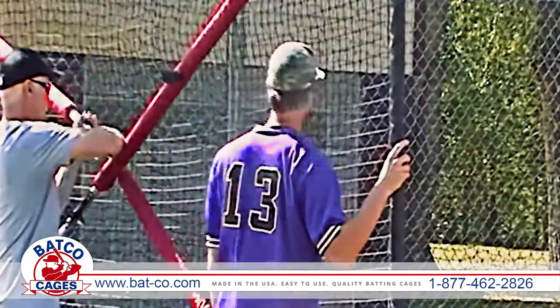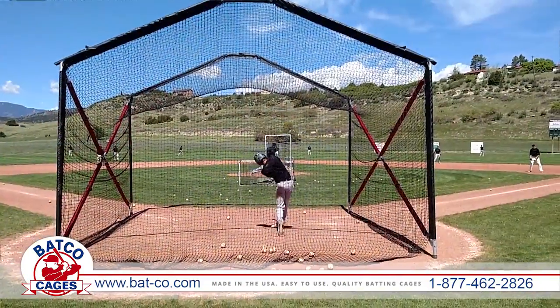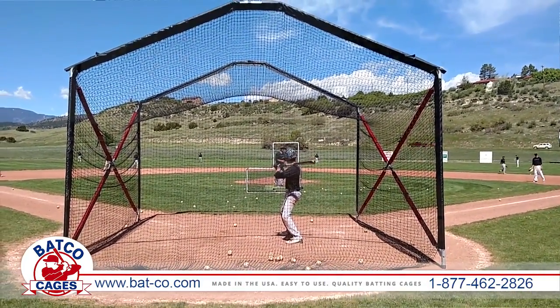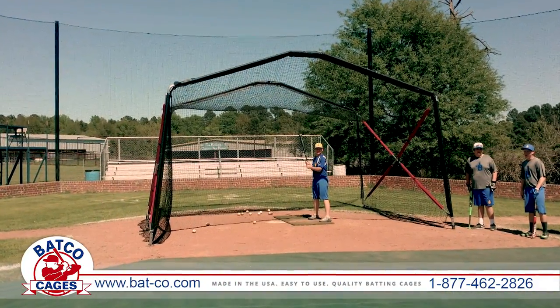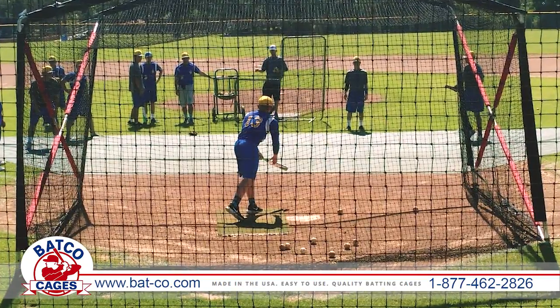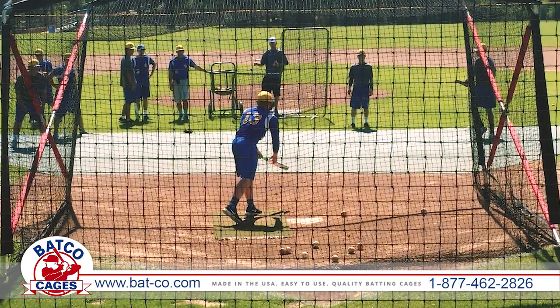Cage setup is easy as the frames are constructed to slide together quickly with no messy wires, stakes, or carabiners to deal with. The fully assembled cage is 12 feet high, 18 feet wide, and 15 feet deep, which is deep enough to contain all foul balls and pop ups.